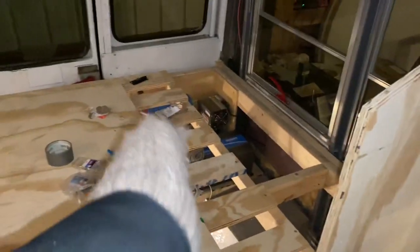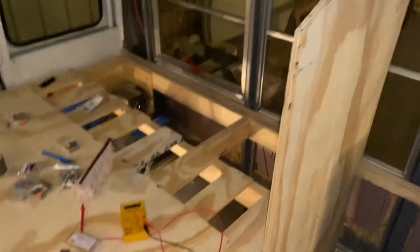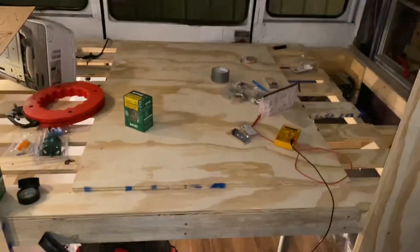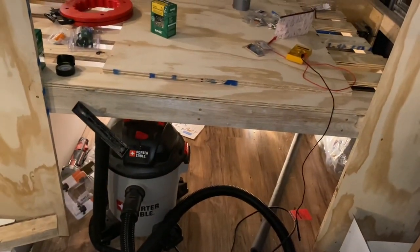On this side we have all of our solar equipment and batteries — I can do a more in-depth tour of that later. Our water heater is right there. Underneath the bed it's a mess right now, but that's how it actually is, so that's the truth. We're going to have two big dresser drawers underneath there, one for each of us. Not a ton of storage, but we'll make it work.